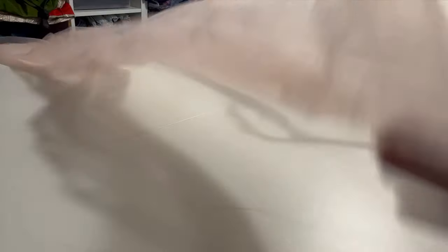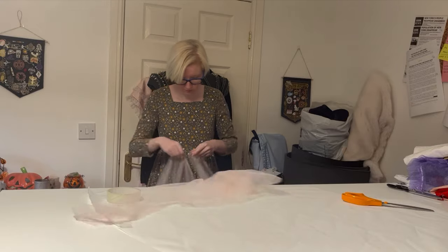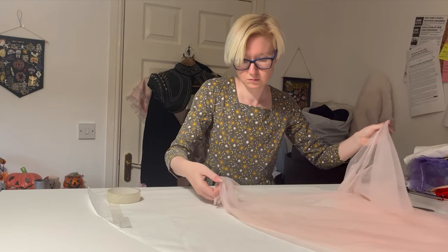The main fabric for the skirt was a very soft pink net or tulle, which I got as a remnant and thus was very limited in quantity. I ended up going with a three-quarter circle skirt so that I could put more fabric into the ruffle.